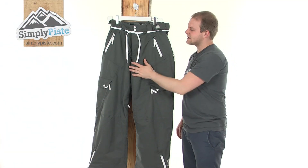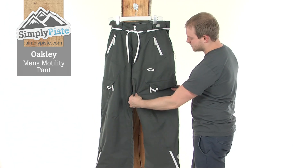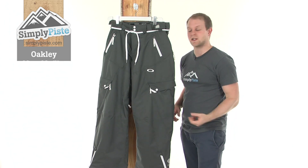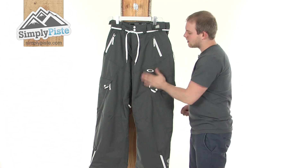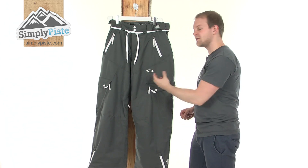Hi, welcome to SimplyPeace.com. Today we'll take a look at the Oakley Men's Motility Pants. As you can see, they've got a really nice loose fit design to them, so ideal for snowboarding, can also be used for skiing as well. They've got a nice durable polyester material running throughout the whole of the pants, so they're going to be very long-lasting.